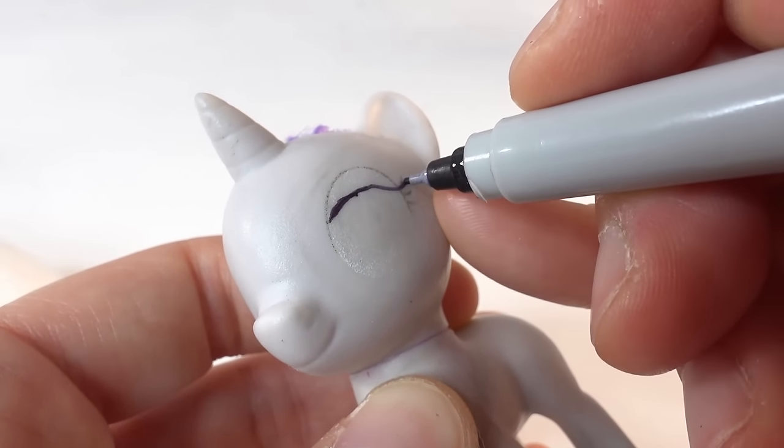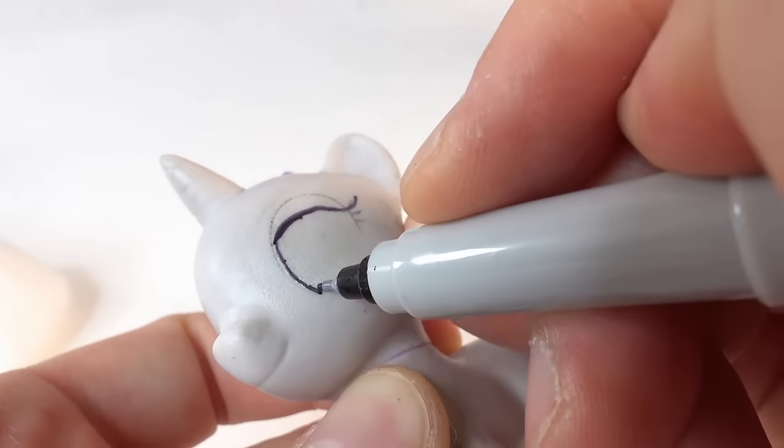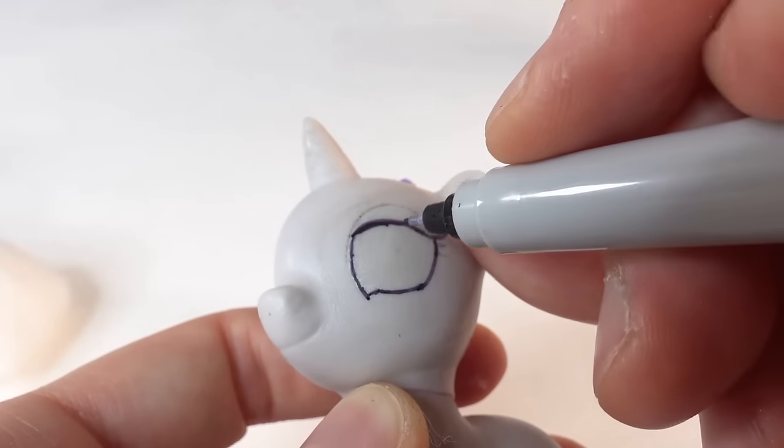Now let's work on the eyes. This time instead of using acrylic paint I'm just going to use a Sharpie. So we are going to draw the outline of the eyes and add some eyelashes.